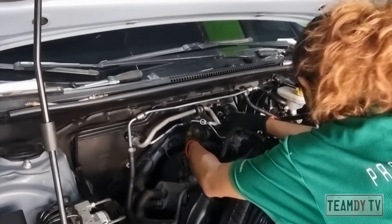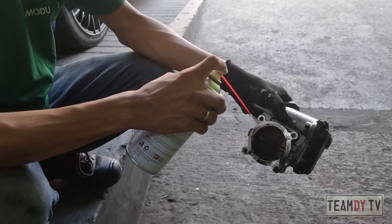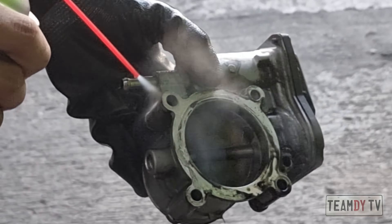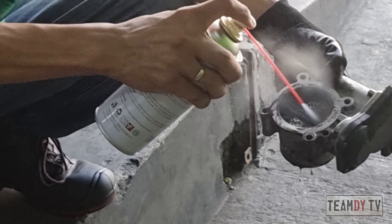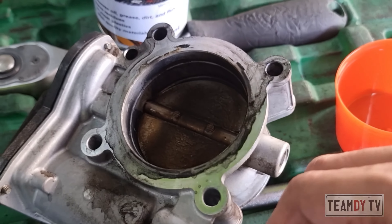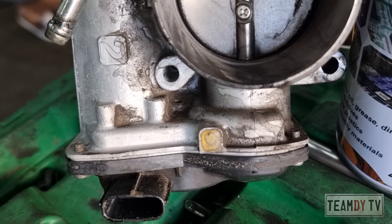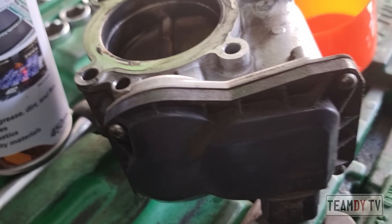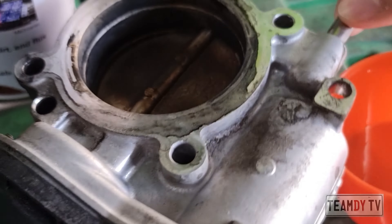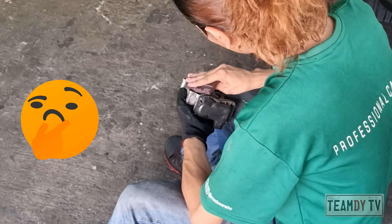Now technician number one is removing the throttle body. You can see here the dirty intake air control valve. The butterfly flap that you can see inside opens up to let air get inside the combustion chamber, where it is mixed with gas and ignited by the spark plug to cause combustion. The opening of the flap depends on how hard you step on the so-called gas pedal. Now that you know how it works, do you agree that 'gas pedal' is inaccurate terminology when it actually controls air?